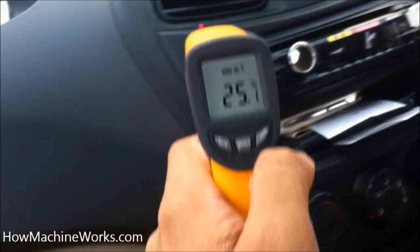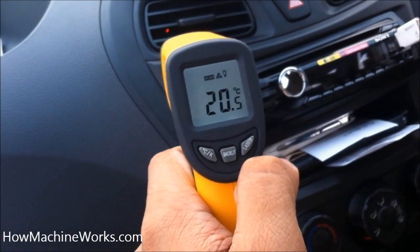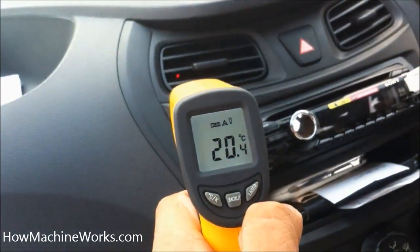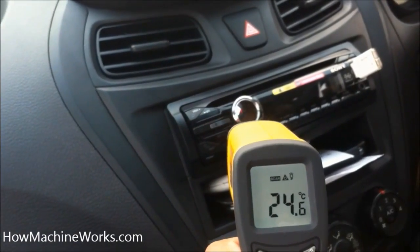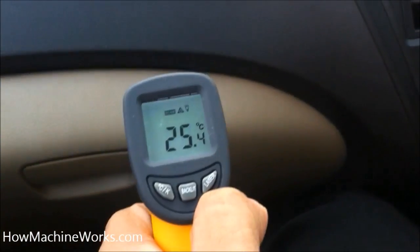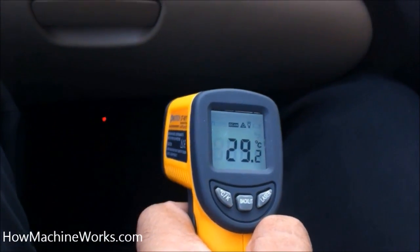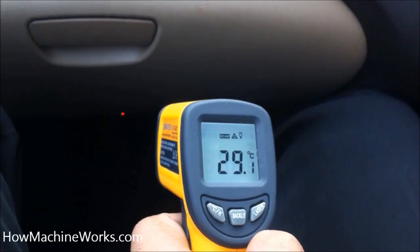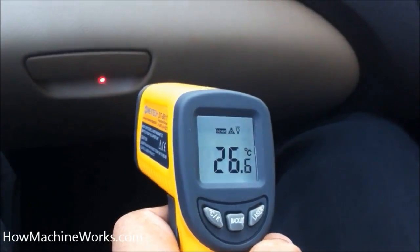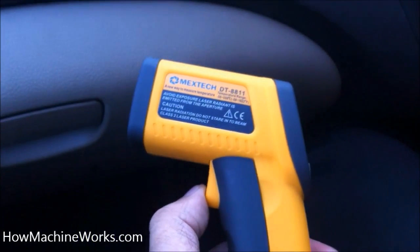You can point the laser to a target — right now I'm pointing it towards the AC port inside my car. The reading has settled and the temperature is around 20 degrees, then increasing to 29 when focusing on the plastic part. The outside temperature is 32 degrees Celsius, while inside the car on the plastic board it's showing nearly 26 degrees Celsius.